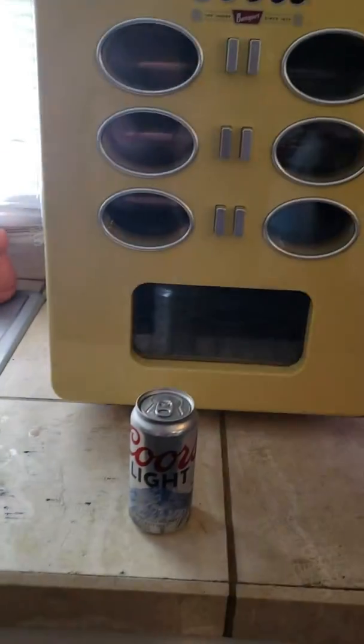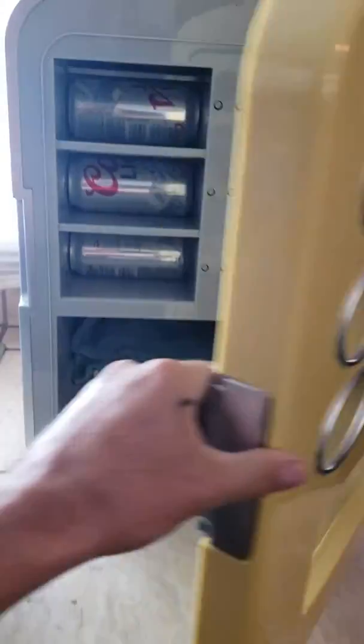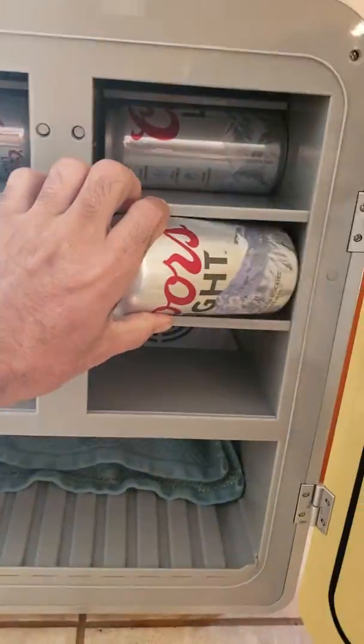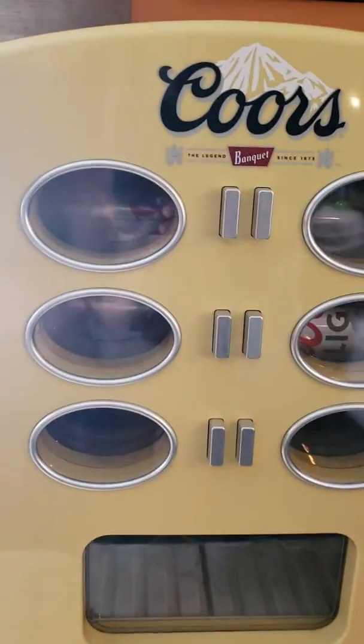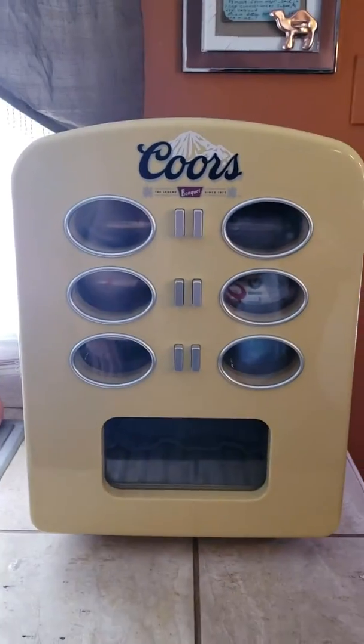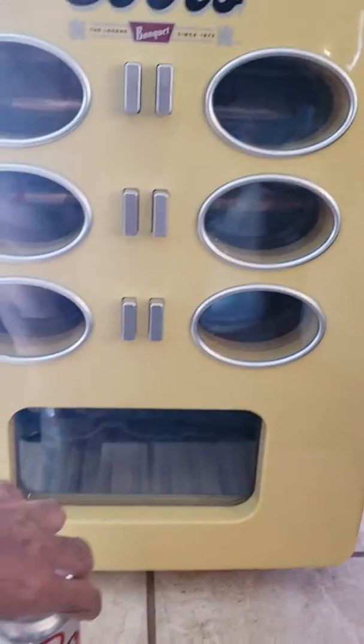When you go to fill the thing, just put your beers in here — fits only a 12-pack, but it's a cool little fridge. You can look in and see what kind of beer you got, mine is full of Coors Light. Then you just hit your button on which beer you want and the beer comes out.